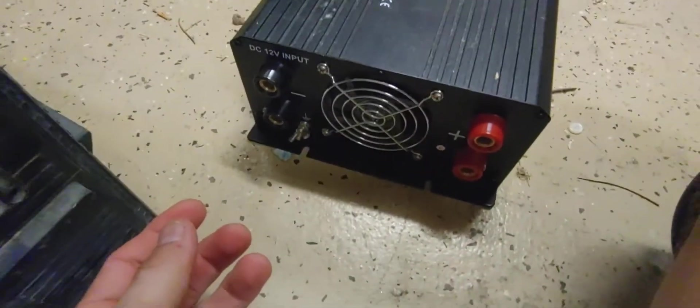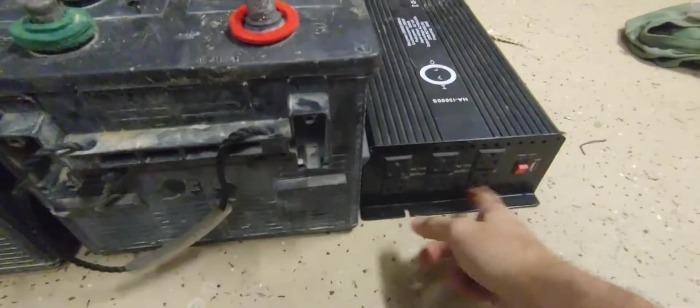So I had two of them and an inverter that you could connect two batteries to. This was a pretty cheap inverter and it worked really well — had six outlets on there.